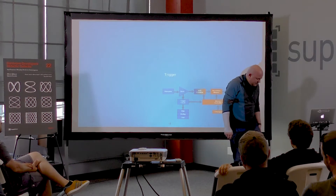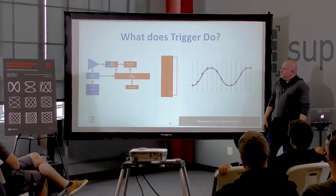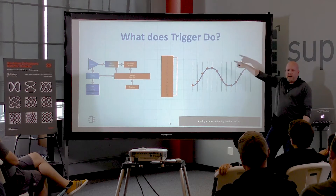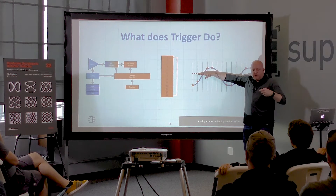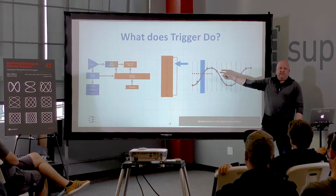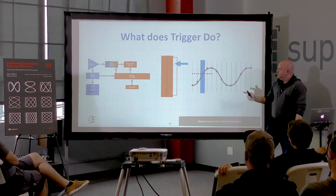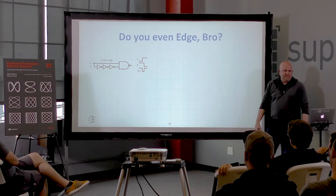Let's talk about the trigger. Here's the main question: what does a trigger do? Coming back to our acquisition memory — we're storing our waveform, represented as sample points. The trigger says: I want to find an analog voltage that crosses this point. There's an actual circuit watching for that and says 'it happened at sample three,' then tells the memory controller, which lines things back up and identifies where the trigger point is.